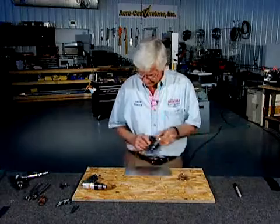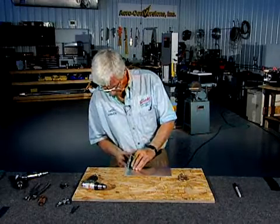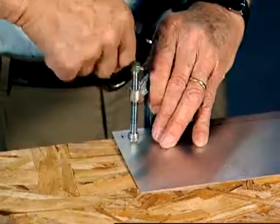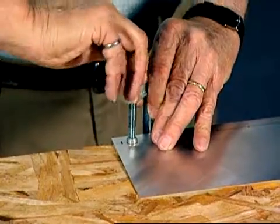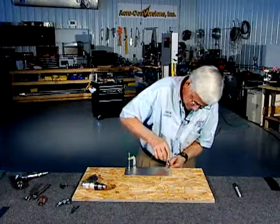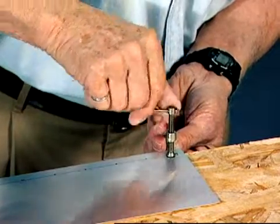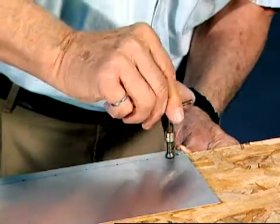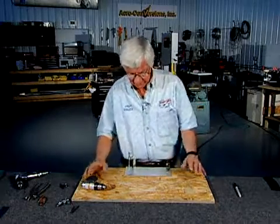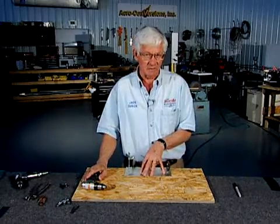The first thing we want to do is clamp this material to a bench so that it doesn't move when we're doing the work. I'm going to use two very simple C-clamps to put that together. I'm not worried too much at this stage about the corner holes because we can get them after the other ones have been drilled and located. There's an adage I like to use: if you don't want something to move, clamp it. And it really applies to all the work that we do.